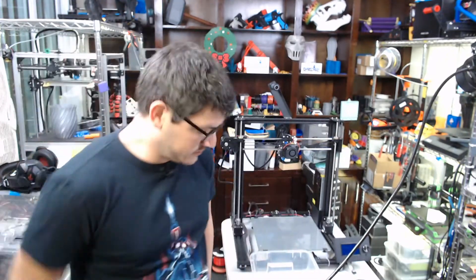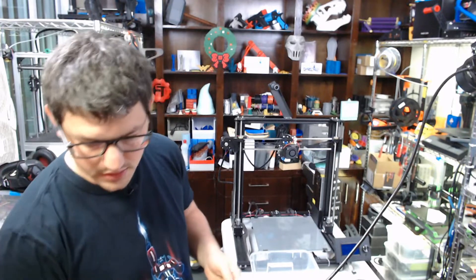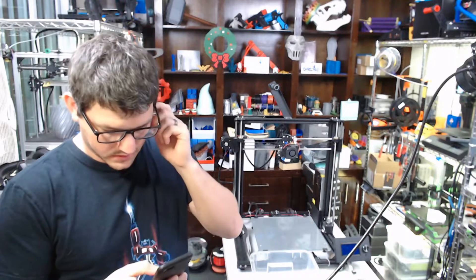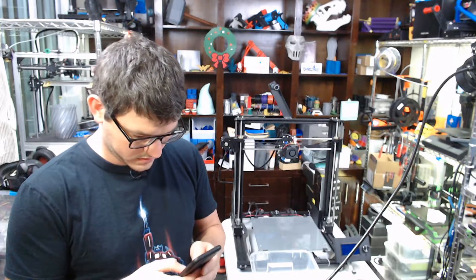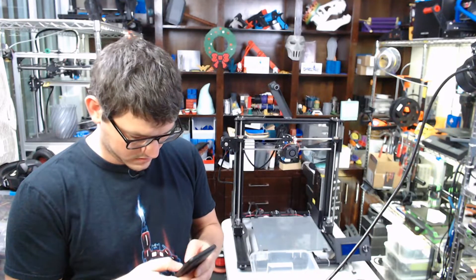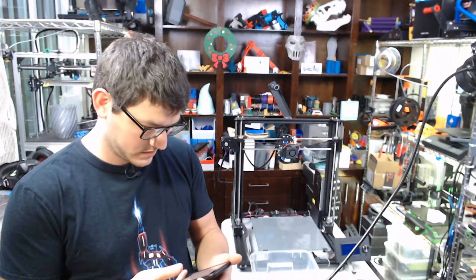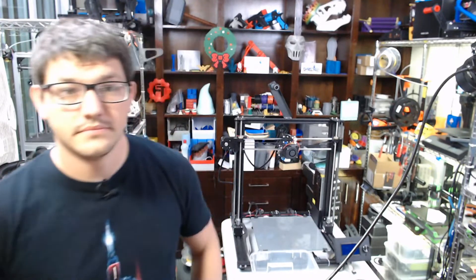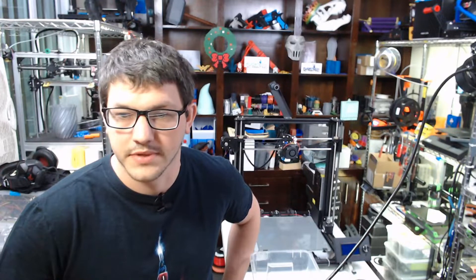All right, get the phones quieted down. I've got a quick text here. Okay. An Anet A8+. Yes, that's what this is. All right, so we've got a bunch of people in here now.